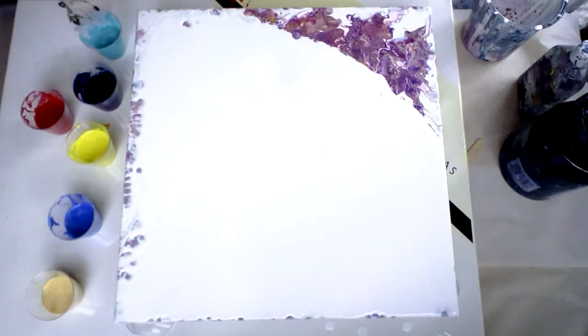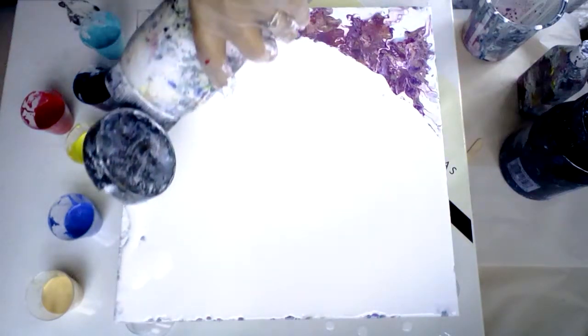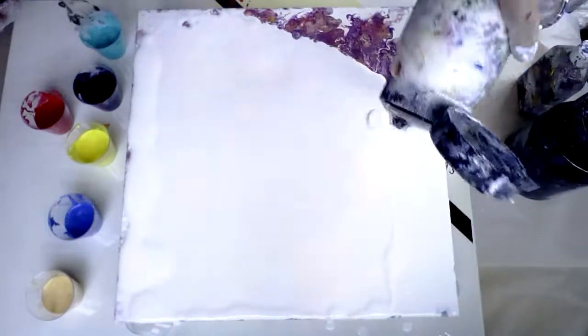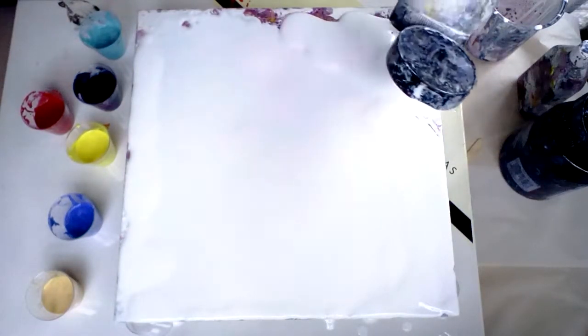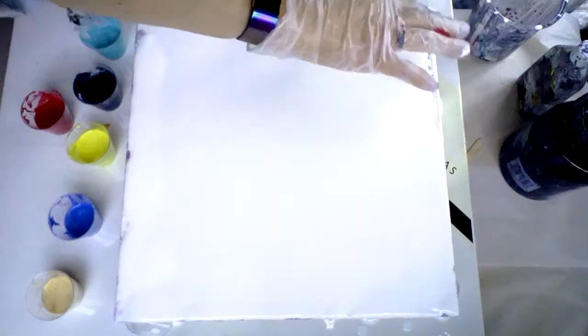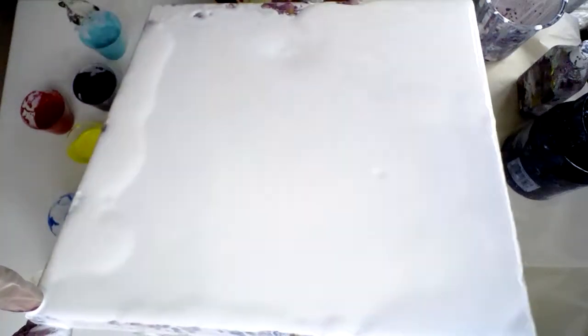Put some more paint on — there it is. That is really determined not to stay on there, isn't it? Come on. I can't be beaten by a bit of paint. Listen, I'm in charge paint. Pay attention here. Let's just see how we go from there. I can always fill in those edge bits later, so it's not a big problem. Right, that's my canvas covered.